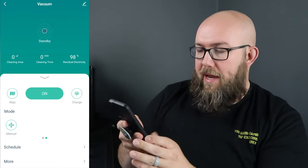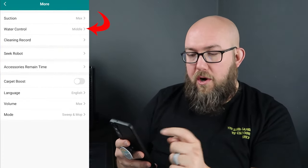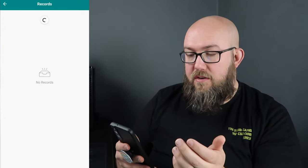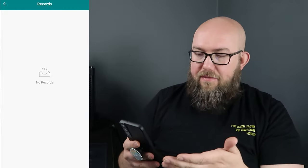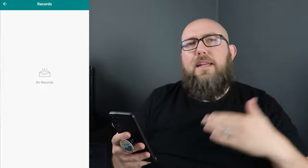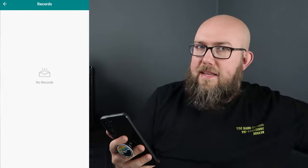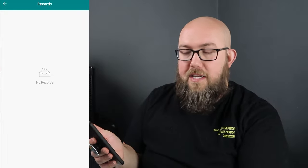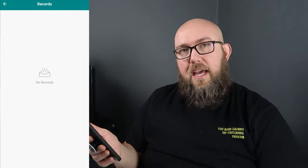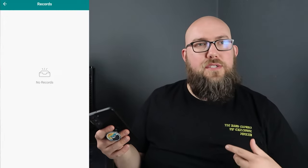Back in the app under 'More,' we looked at suction and water control. There's also cleaning records so now that I have the app it'll log when and how long it cleaned each day. A lot of times my wife and I will carry the vacuum upstairs to run through the bedrooms. We do have to keep an eye on it up there since downstairs we're good about keeping cords tucked away so it doesn't get tangled.